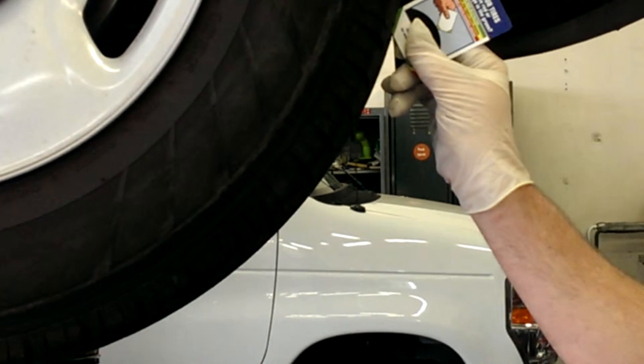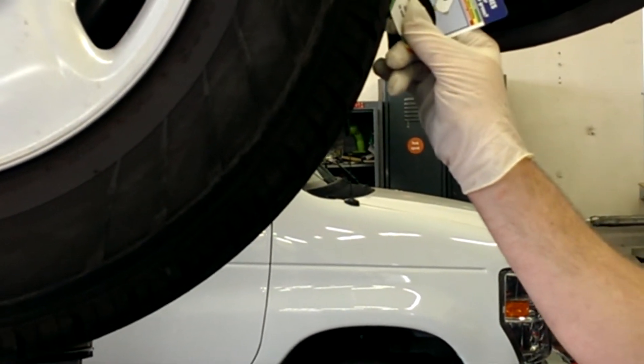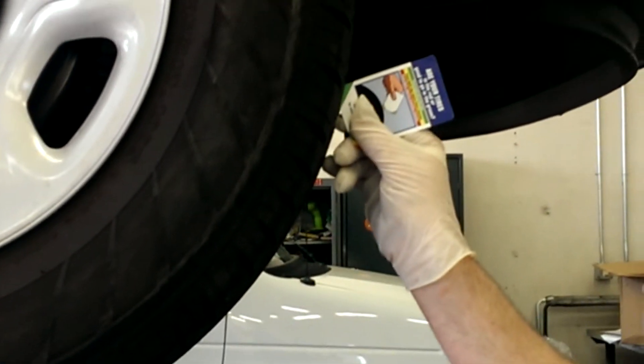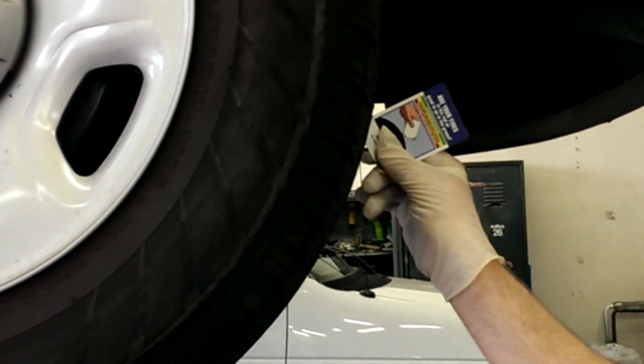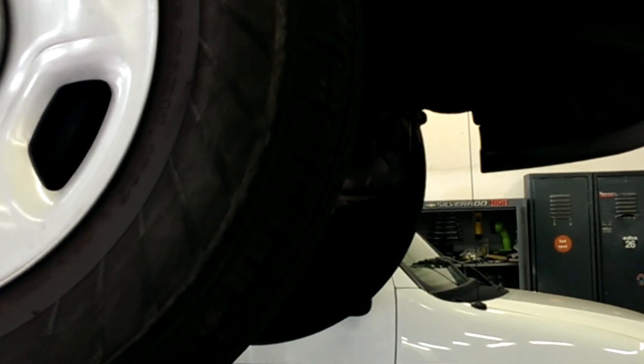Yes. We check in three different spots: the outermost edge, the center edge, as well as the innermost edge of the tire.